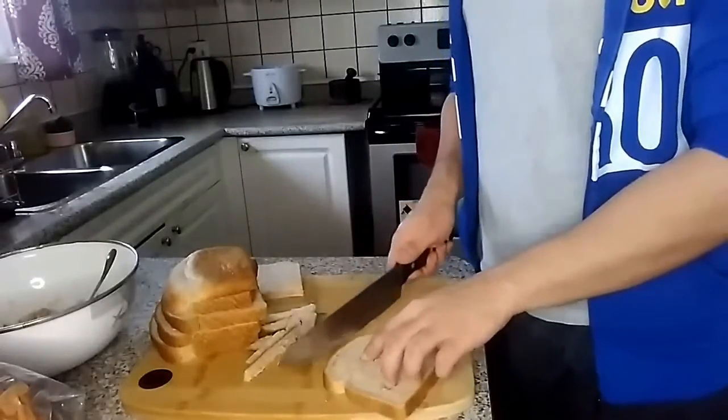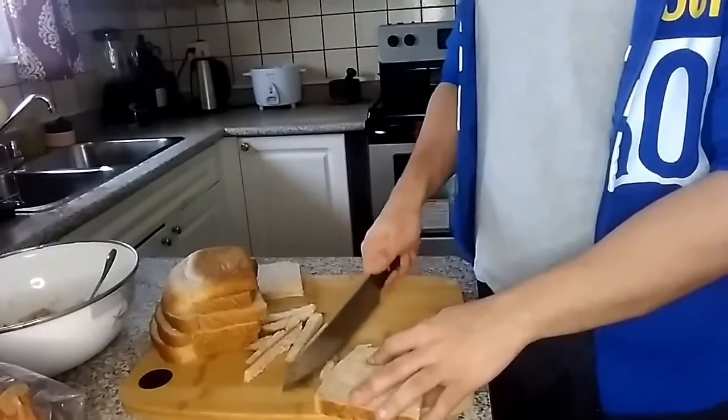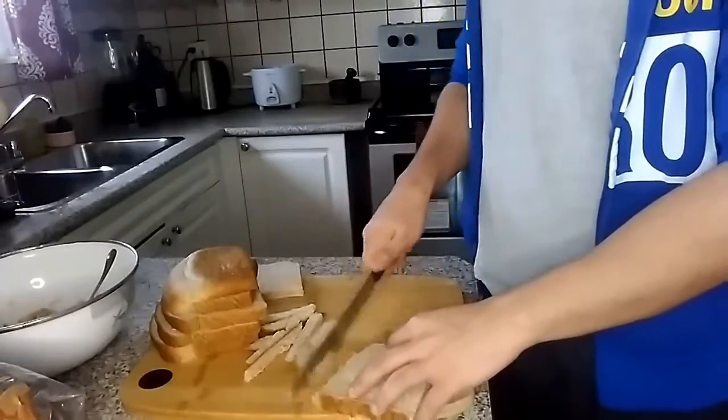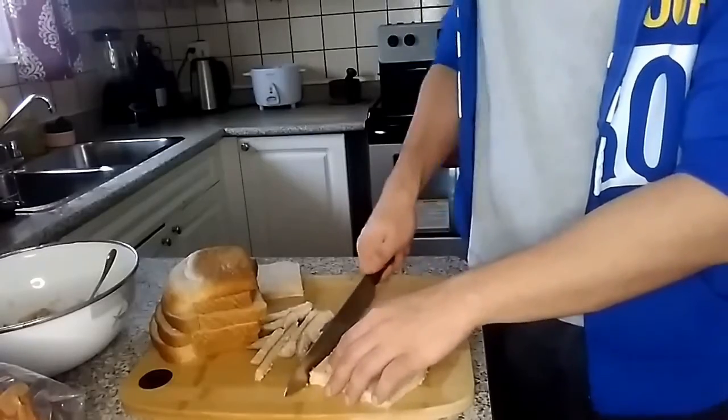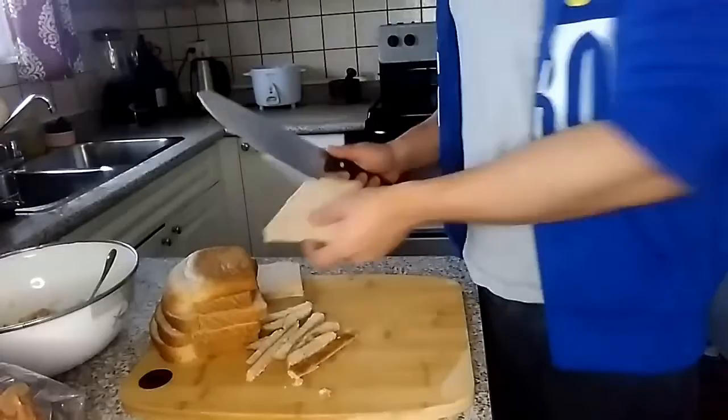Just cut off the edges of the bread. You could probably use scissors to make it a little bit more time efficient, but I'm just cutting away like a savage.